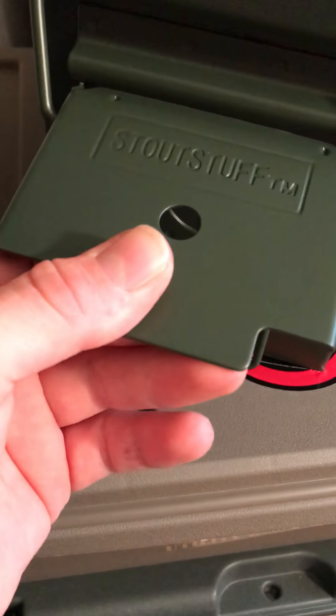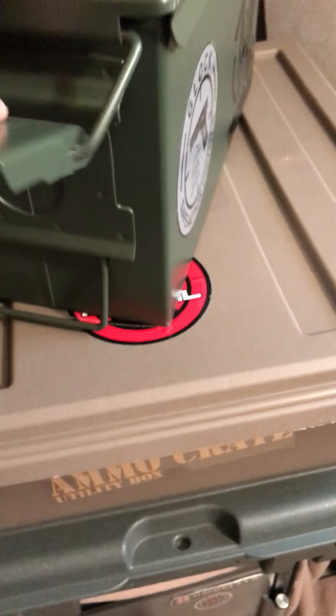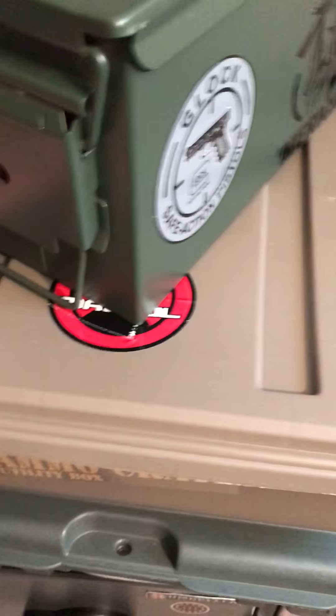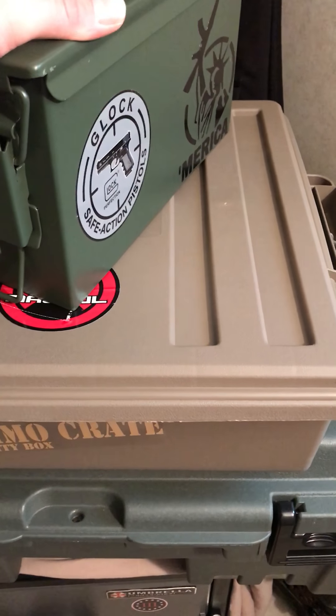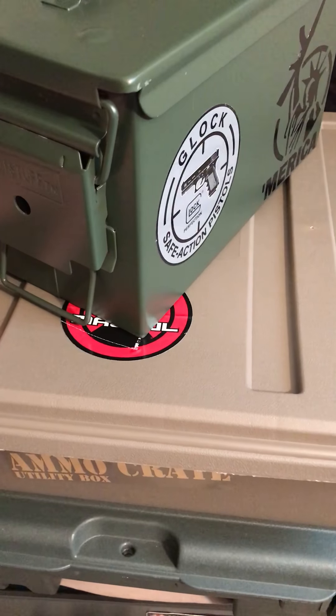This is a little $12 Walmart metal can. If I had all of this ammo inside the MTM ammo crate, I would be able to fit three times as much as this in here easily.